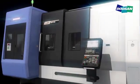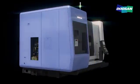High precision and enhanced convenience — complex machining centers of the Puma SMX series.